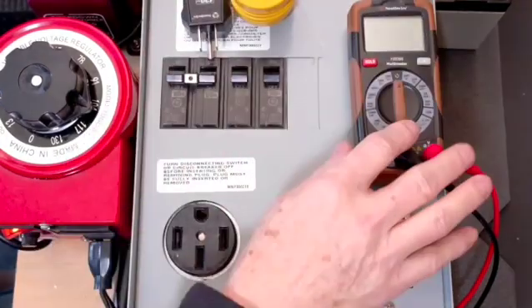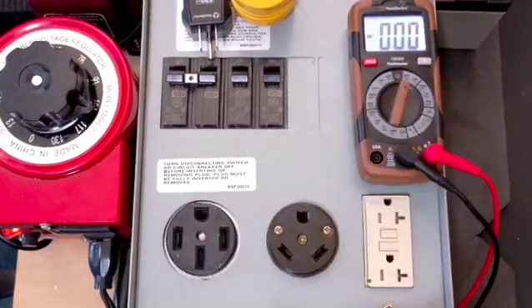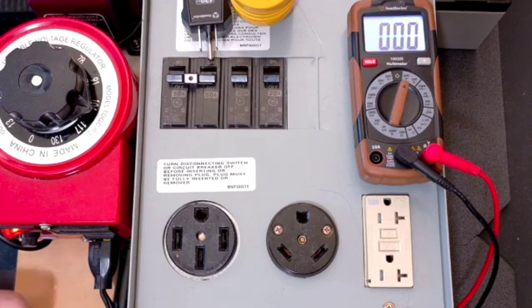I basically just have a little manual Southwire digital multimeter over here. I'm going to set it to the 600-volt AC scale after confirming that my black lead is in common and my red lead is over here in the volt-ohms resistance section.